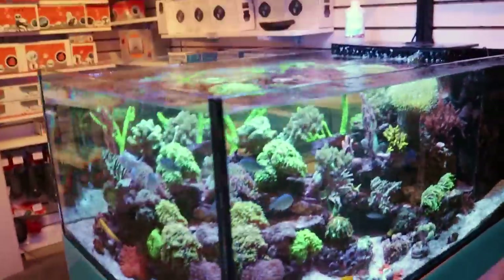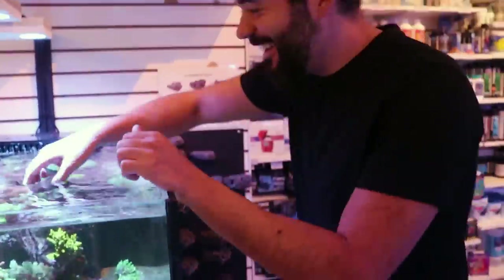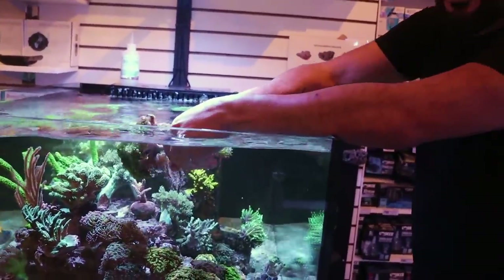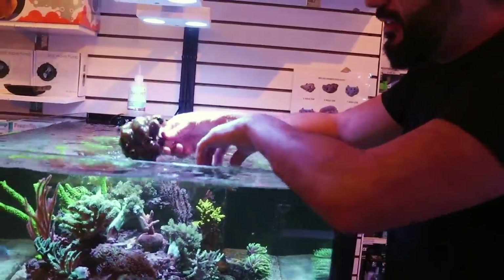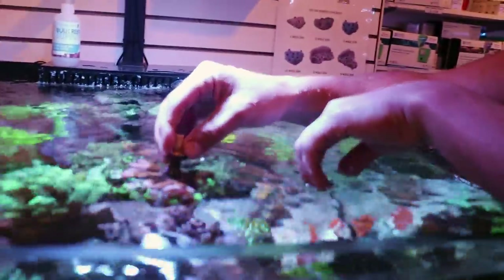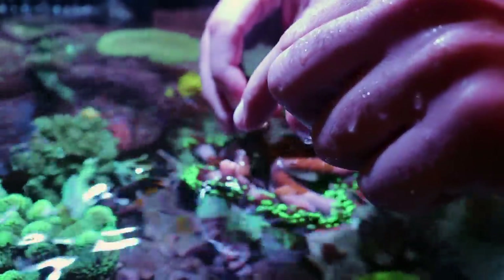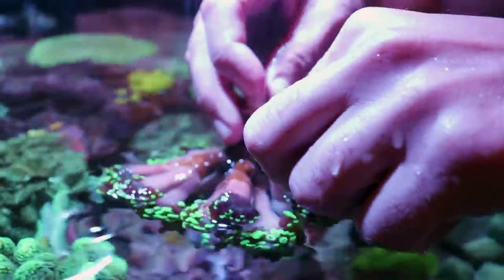I'm going to give the camera to lovely camera woman and show you. These are shot live, unscripted. I'm going to show them how we frag hammer coral. This is branching hammer — it gets its name from the way it grows. It branches. People prefer this one because of how easy it is to frag.